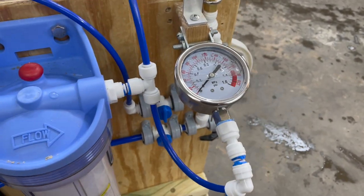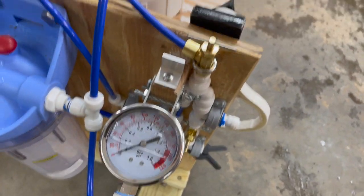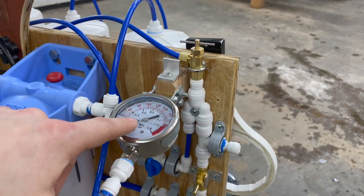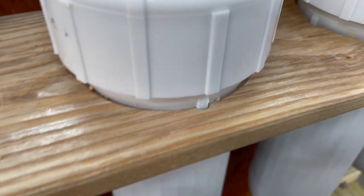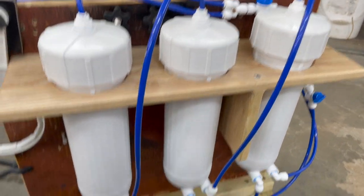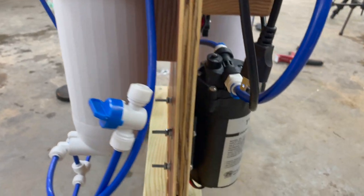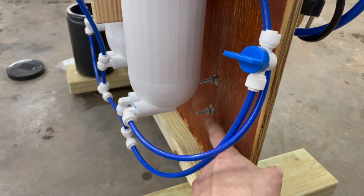I decided to tip this guy upwards so when you're adjusting it and looking at the pressure gauge, it's easy to see — you don't have to kneel down. The needle valve is really the only control you need to play with; the recirculation valve will probably just stay wide open, and the others are simply on or off. You use the pressure gauge to make adjustments. On the other side, the membrane holders are snug, with little notches for the ribs so they don't twist. There are rubber feet on the bottom as well. Jam nuts on the back hold everything together so nothing vibrates off.